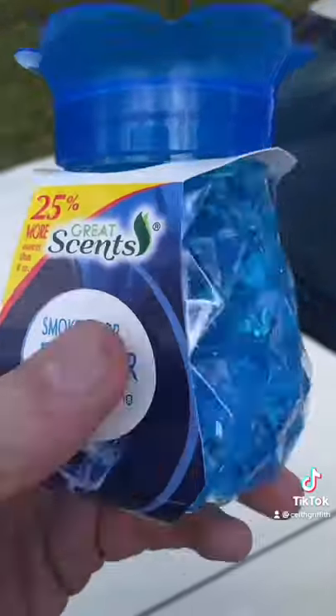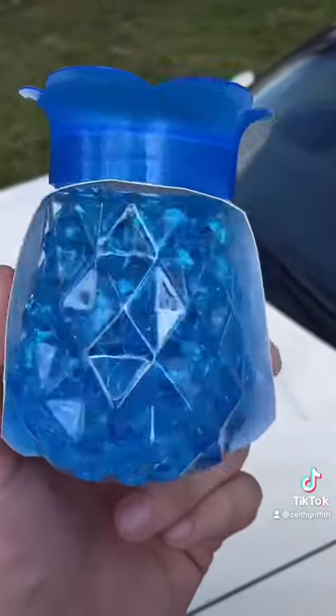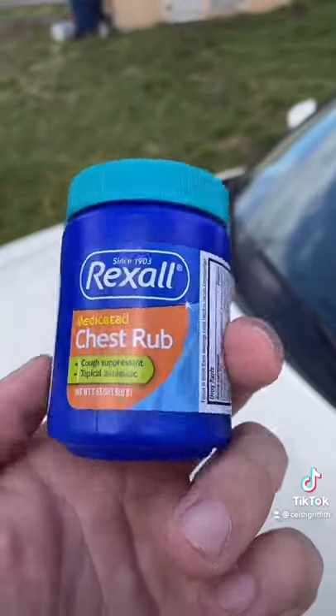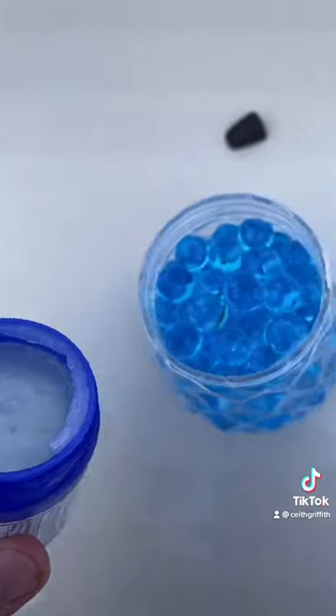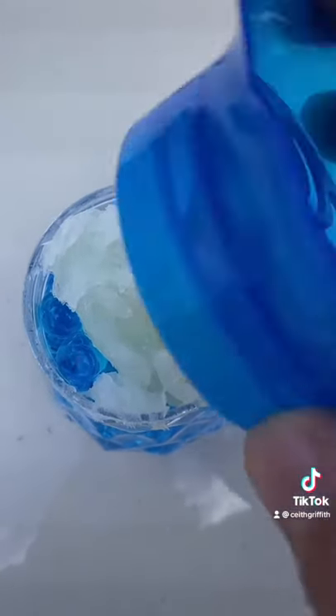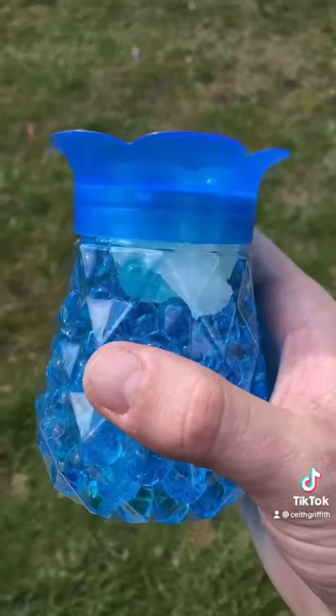All you need is scented beads — you can get these at the dollar store for about two dollars — and chest rub. Vicks would probably be the best, but this will work too. Add the chest rub into the beads, put the lid back on top, then shake the beads until it all mixes up.